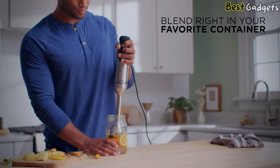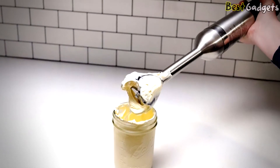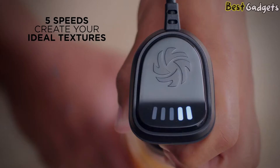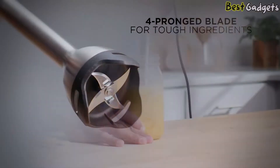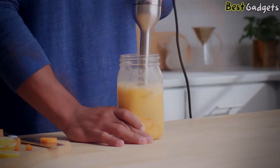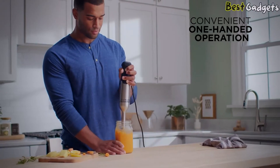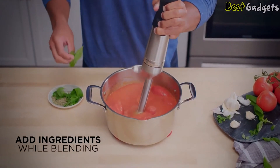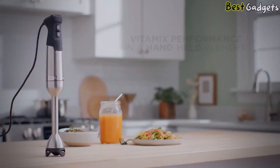Blend right in your favorite container with a 3-inch wide or larger opening, including a smoothie cup or a 1-quart wide-mouth mason jar. With 5 variable speeds and a 4-pronged blade for tough ingredients, they work together to make every texture you need. Convenient one-handed operation lets you add ingredients while blending. The 3-year full warranty is triple the expected life of other blenders you're considering.